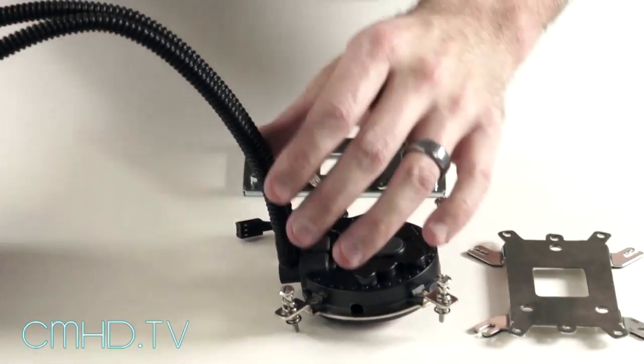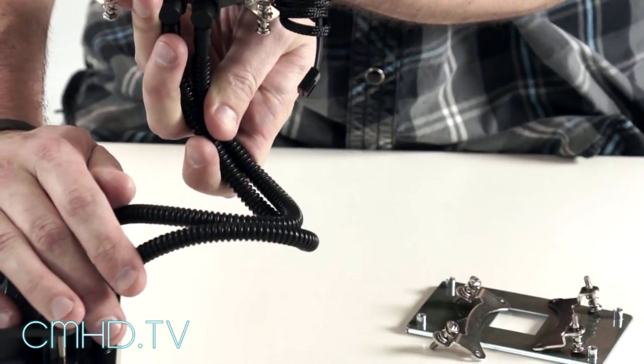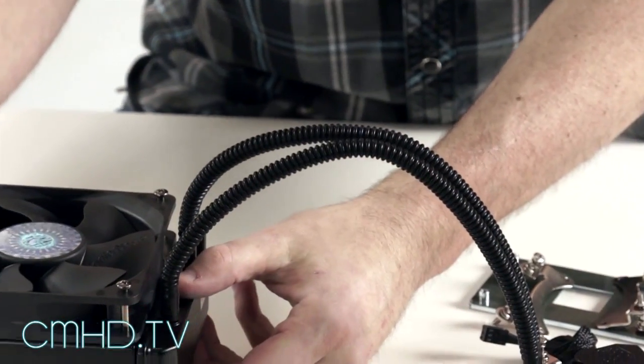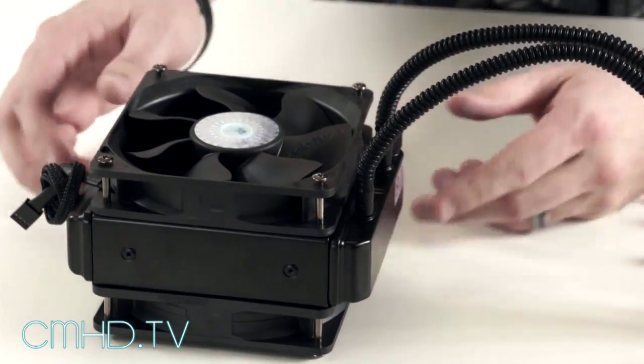These tubes are rigid plastic, so if you have it bent around inside your case they won't kink — you can turn around and it still won't damage the tubes. This is a 45 millimeter radiator with 220 millimeter fans included for optimum cooling and airflow.